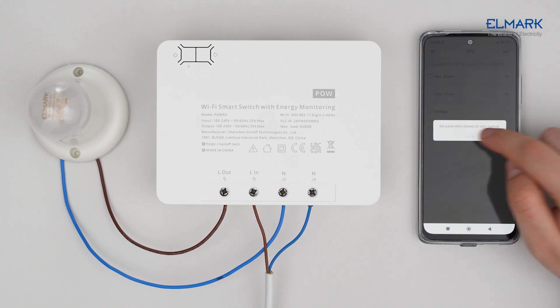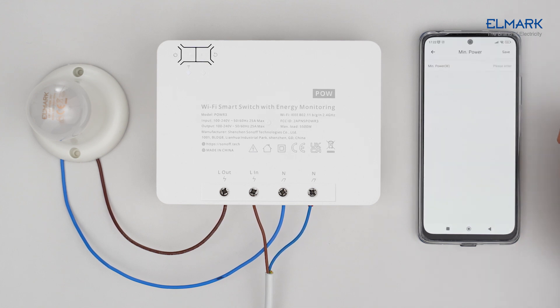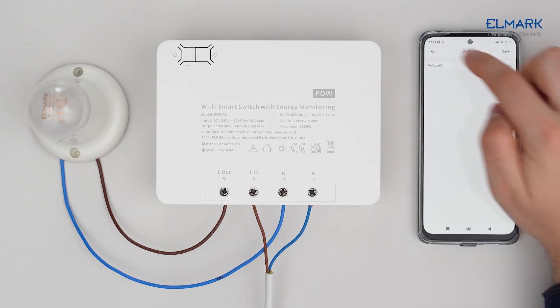The OPC function allows you to set basic parameters or add your own from the user manual. You can add a maximum power and minimum power threshold to shut down the device if values fall outside the set parameters. You can also set overvolt protection and overcurrent protection.